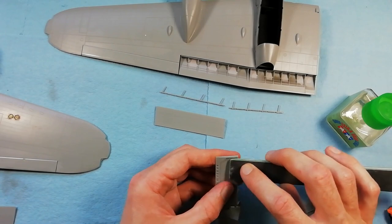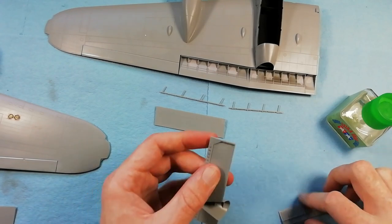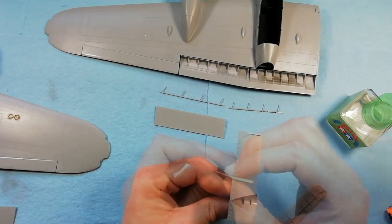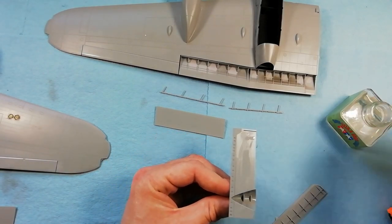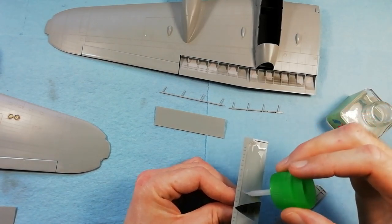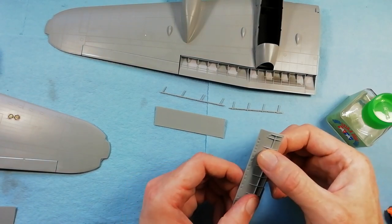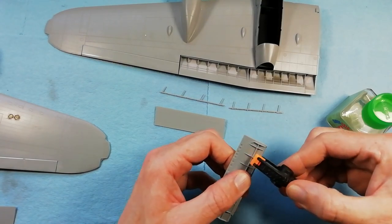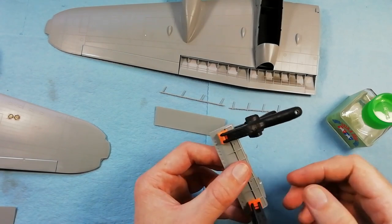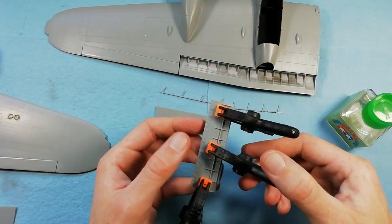We've also got this inner flap which is two sections going together. There are a couple of ejector pins which you need to sand flush to make sure the parts seat correctly, so just test fitting that here. Once we're happy, coming in with the glue - using quite a lot of extra thin here. Because it dries so quickly, I'm just trying to flood the area as quickly as I can and get the part in before the glue dries. Once we're happy, securing it using a couple of clamps and we can leave that to dry and move on with the rest.